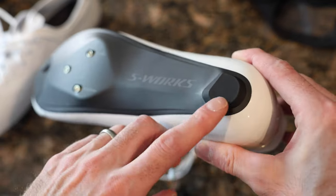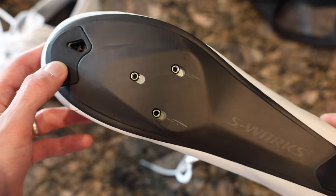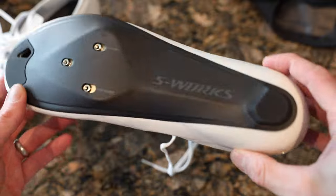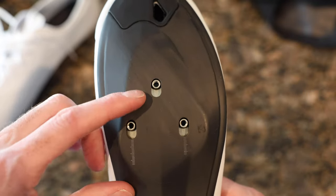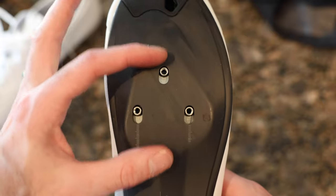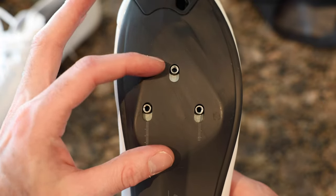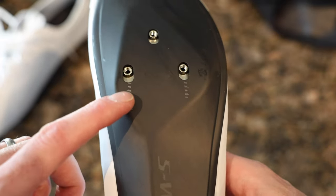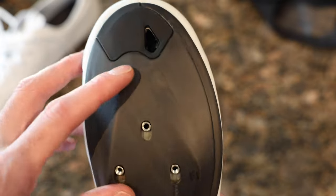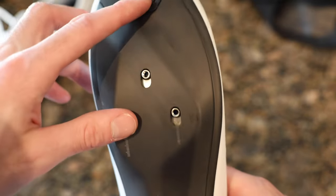The sole is super stiff — S-Works level stiffness. There's a heel pad and a toe pad so you can walk around without scratching either end. The cleat placement is adjustable — not only does the cleat itself have adjustability, but the anchor point also has fore-and-aft adjustment with markings for alignment.